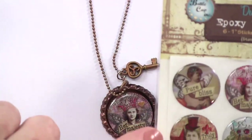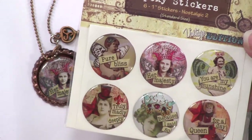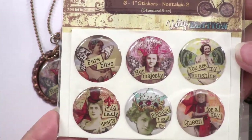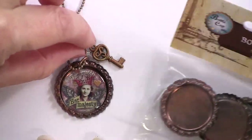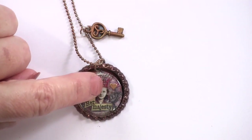Over here we have a necklace - a great piece of jewelry with one of these bottle caps. This is the copper bottle cap, and there's that epoxy, fits right in there. The photo is already on there, the artwork. You may have seen this kind of art - vintage photos with little pieces of typewriting placed on them. It's a really fun, unique look. There's a little key charm right above it, placed on one of those ball chains, and a little dazzle right there.